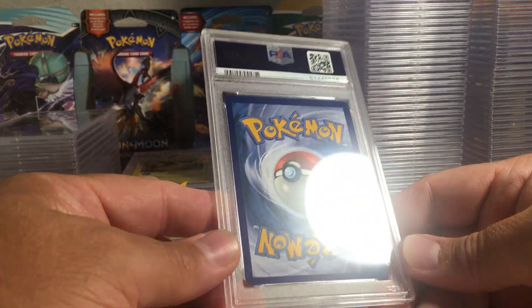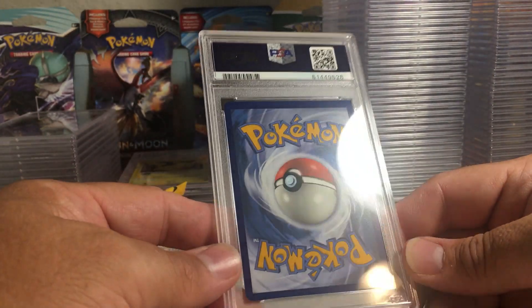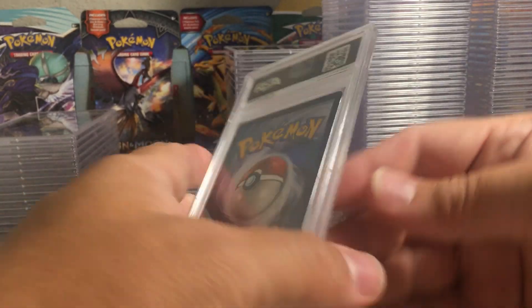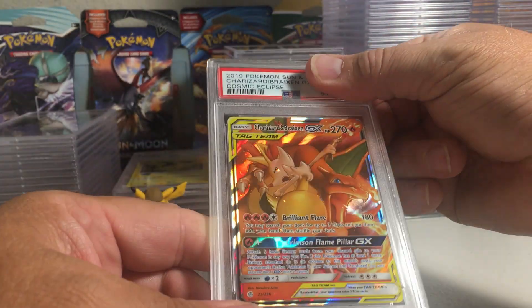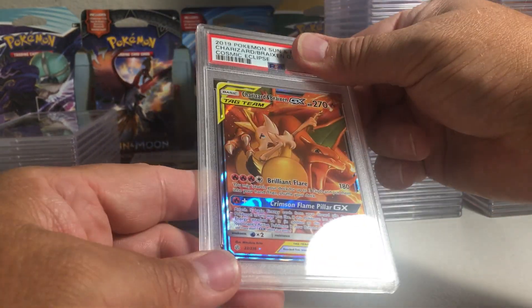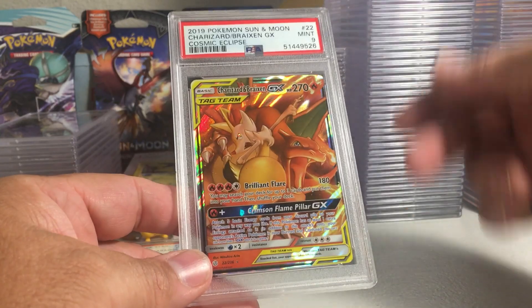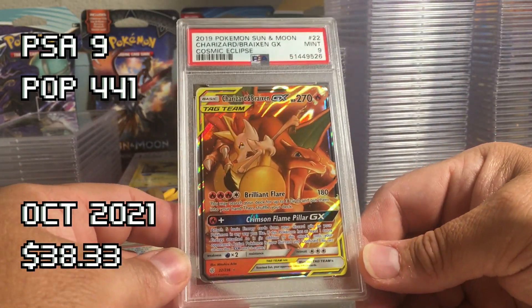This card looks very good on the front and back — definitely thicker on top than the bottom. Charizard Braxton — the centering on the front looks great but the back centering I'd say is probably a nine. Yep, PSA 9, unfortunate. Really cool card though.